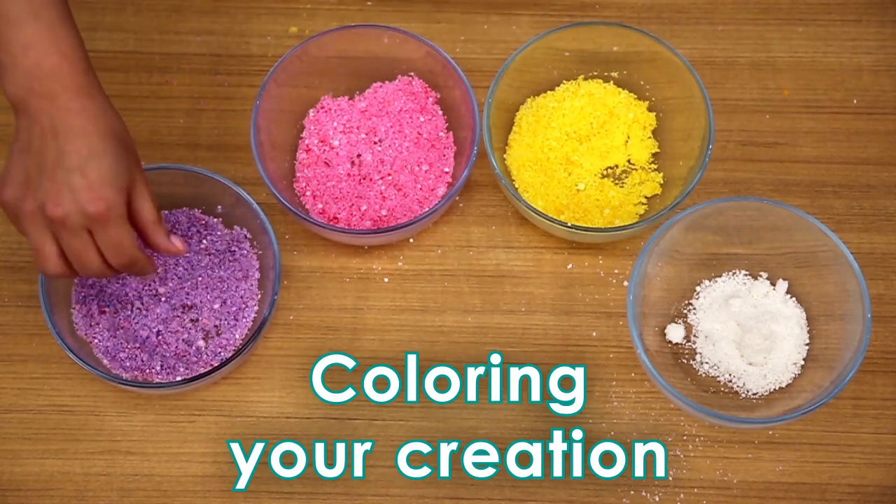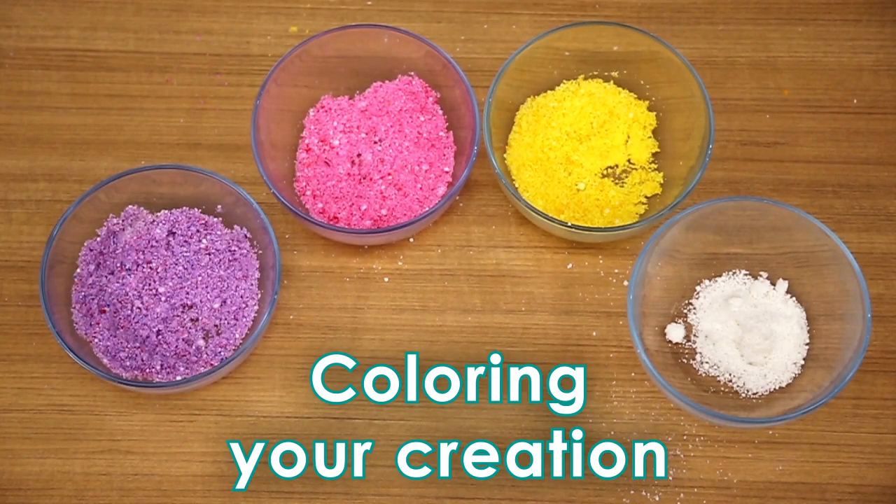Please note: once the color is really mixed together, try to work quickly as the combination will dry out. It may dry out after 15 minutes.